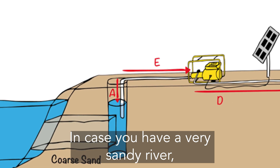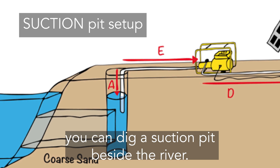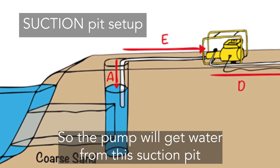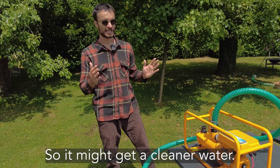In case you have a very sandy river, you can also dig a suction pit beside the river, so the pump will get water from this suction pit and not directly from the river, giving you cleaner water.